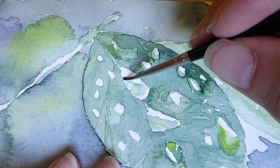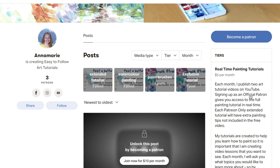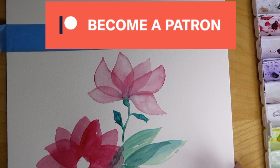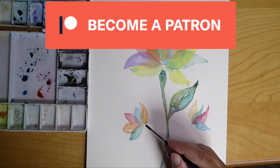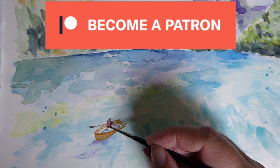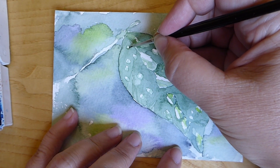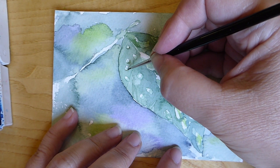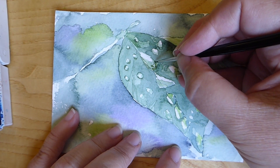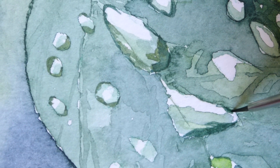If you want a full explanation and step-by-step real-time tutorial on how I create water droplets using watercolor, head over to my Patreon page. I have lots of real-time lessons for beginners as well as more challenging lessons such as this one. The lessons are designed to take you through everything you need to know to enjoy painting, and I'm also available to answer any questions. You can dip in and out of all the real-time tutorials and improve your art skills at your own pace — so check out Art by Anna Marie over on Patreon.